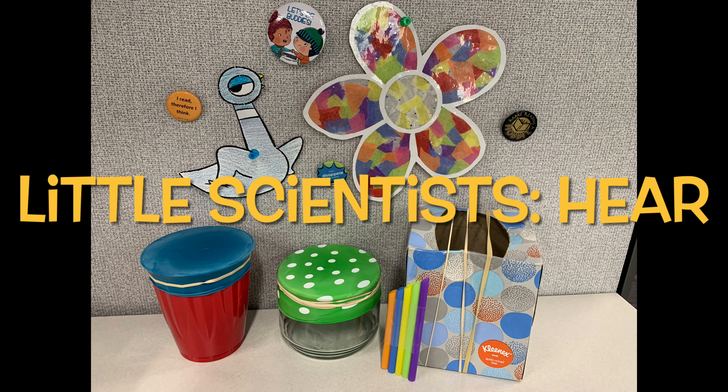Hello everyone! Miss Karen here with The Last Little Scientist where we will be discovering things about our five senses. This month we are going to be looking at our sense of sound.